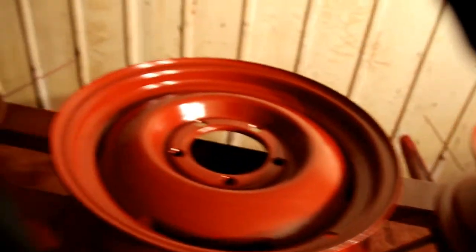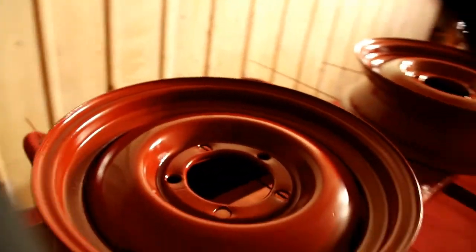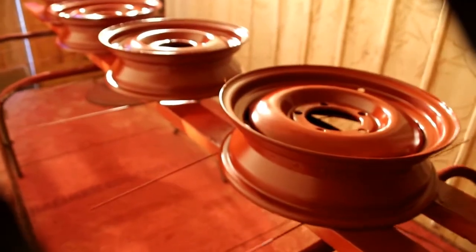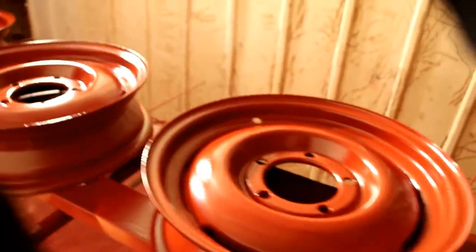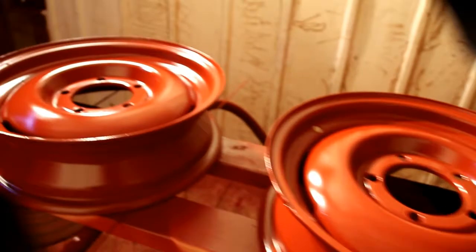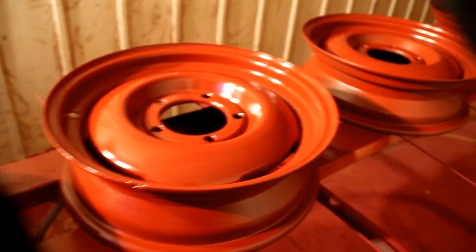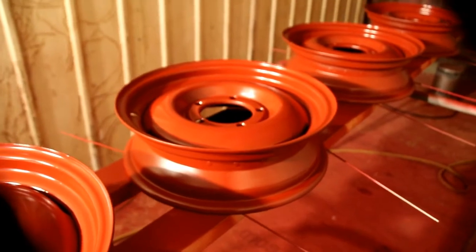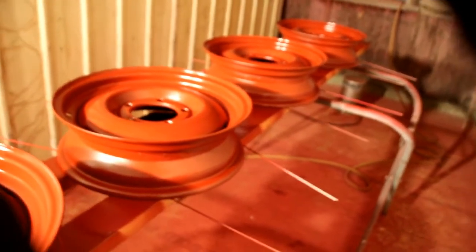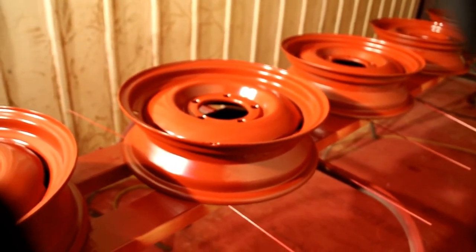We're going to tack these off and go mix up the final finish color red we're using on these wheels. That's a single stage — no clear coat, just a single stage. The temperature in here is about 70; I'll probably get it up to about 75 before I come in and shoot. You don't want to paint when it's too cold — a lot of these primers and paints don't like cold weather and they won't set up properly. So make sure you've got the heat, take your time, and be patient when you're painting.